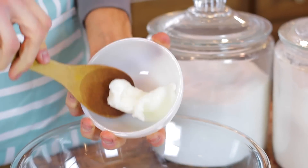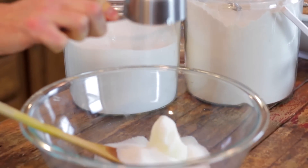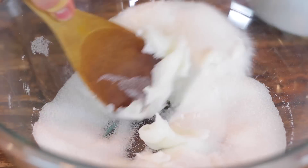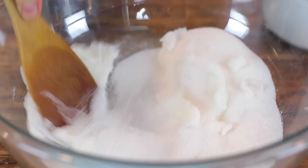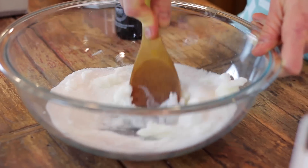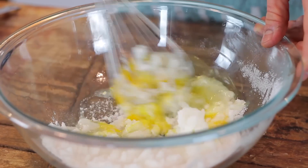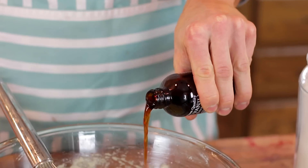In a large bowl, we're just gonna start by creaming together a small amount of vegetable shortening and some sugar. It's kind of hard to cream them together and you don't need to do too good a job — just use a wooden spoon, spatula, or whisk and just break it into the sugar. Once it's kind of combined, you can add your eggs. Mix those in and then a little bit of vanilla for flavoring.